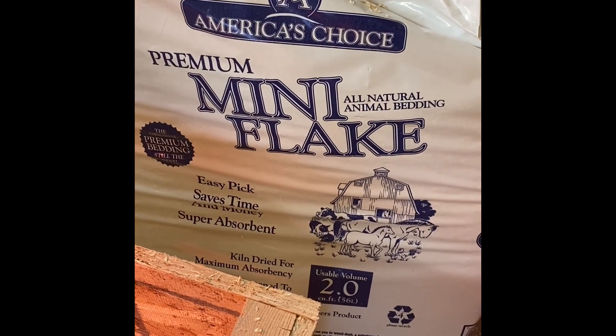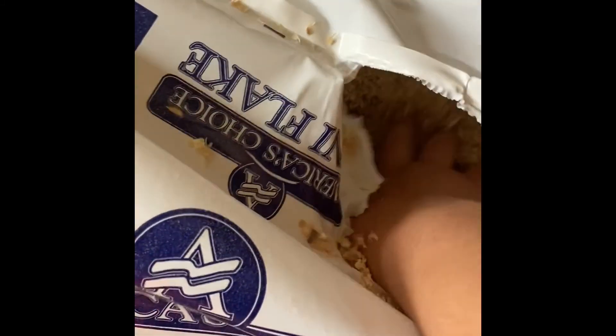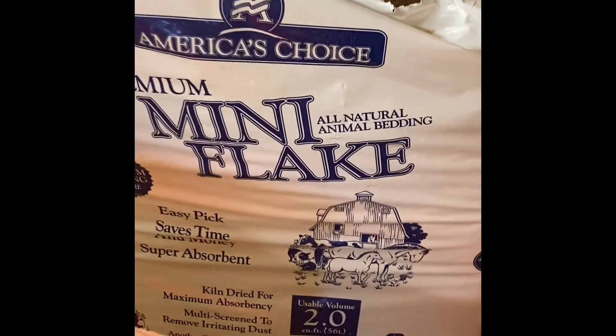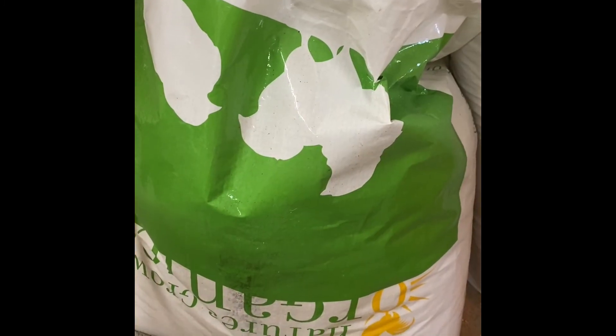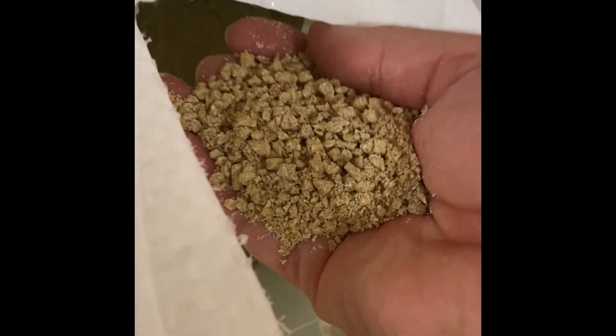Here's a look at the pine bedding that we picked. It is way easier to use than the paper towels, and once we introduced the pine bedding we had some happy chicks. You'll also want to pick up some chick starter feed — this will be the food they eat for the first six weeks.